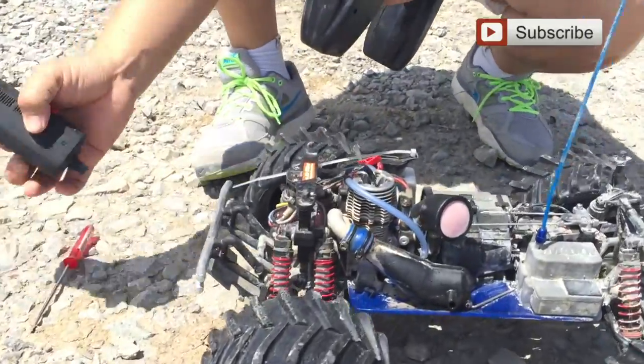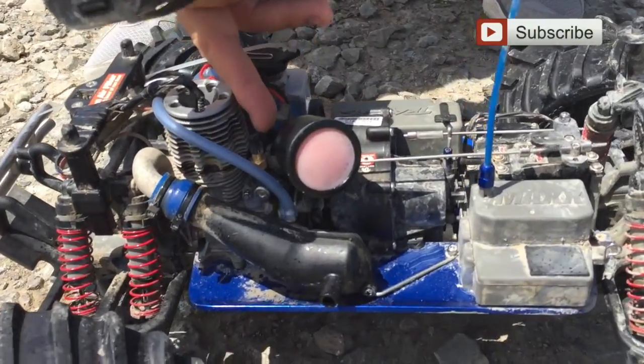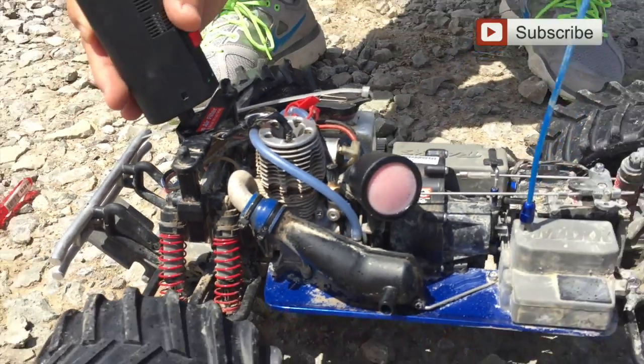Maybe it's too rich and that's why it doesn't want to start the engine. This needle is the high-speed needle. I turned this needle and it's too rich, so I'm going to lean it out a little bit. Hopefully the engine starts — it really surprised me when this engine starts.